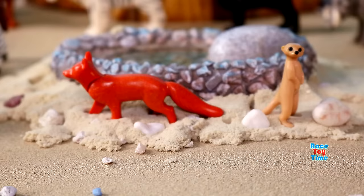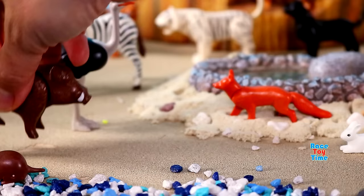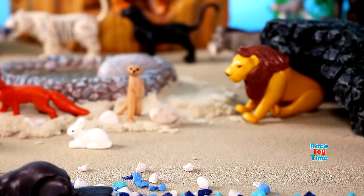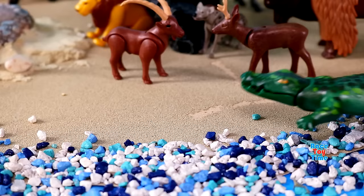Here's a social animal, rabbit. Here's a wild boar, or wild swine. Here's an antelope, deer. Here's a wild goat, ibex. Here's a reptile, crocodile.